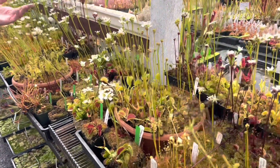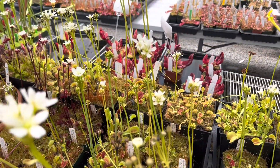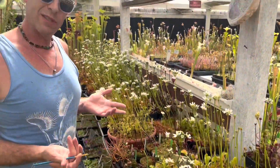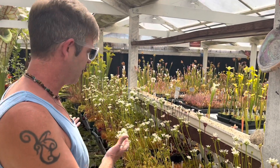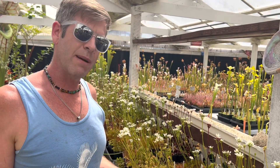One thing to note is there are no Venus flytrap hybrids. A hybrid suggests the crossing of two different species, and there's only one species of Venus flytrap. So all this diversity is just one species — just like dogs. We're not making hybrids, we're making crosses.